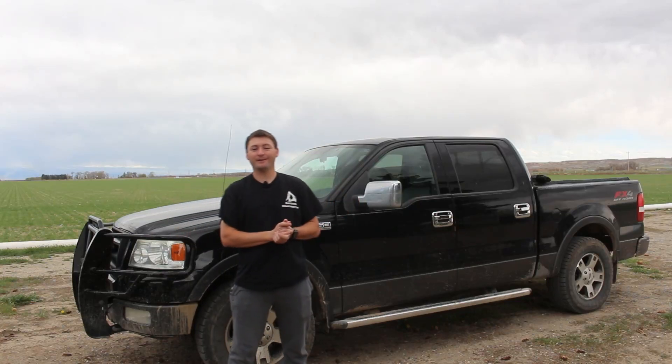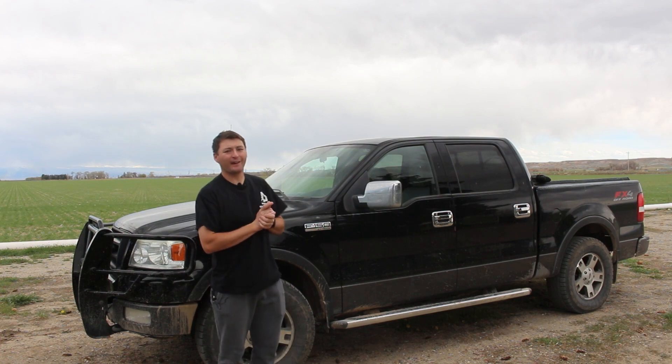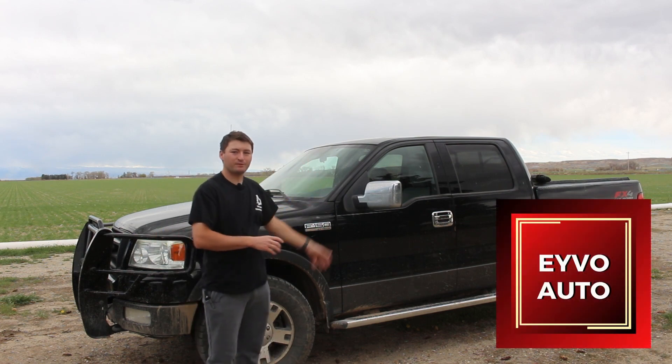Welcome back to the channel. You guys are looking sharp. I've been a little slow to get content out lately, but today I did want to make a quick video on my 2004 F-150 FX4.